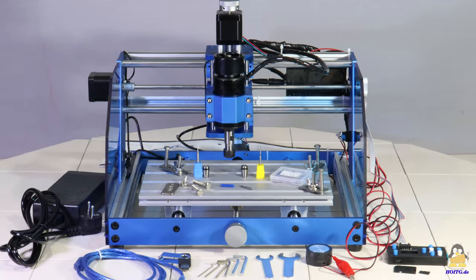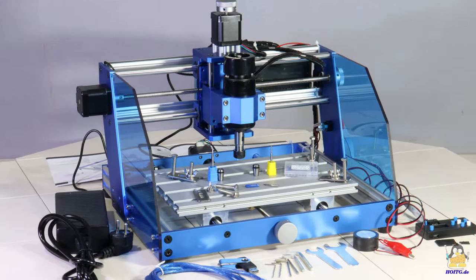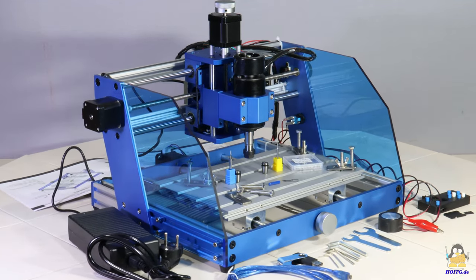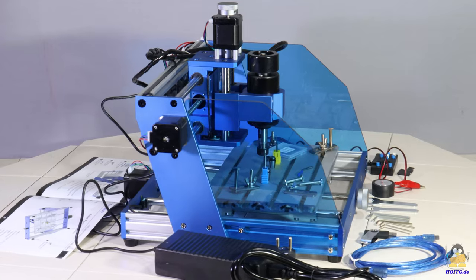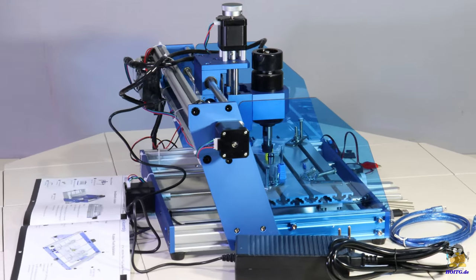The assembly instructions are on the USB stick and in a printed manual. Screws with wing nuts and metal plates are used to clamp the workpieces on the milling table. Data can be transferred directly from a PC using the included USB cable. The power supply delivers an output voltage of 24V at up to 10A.